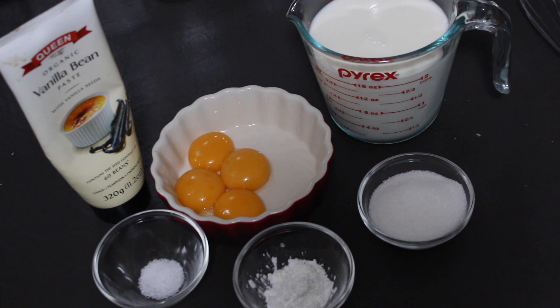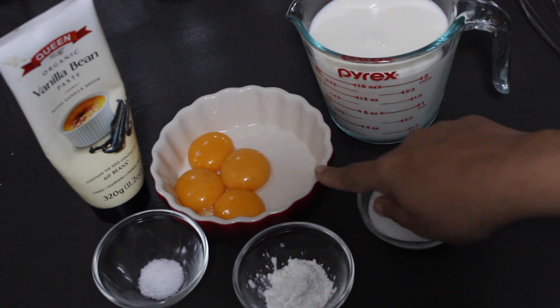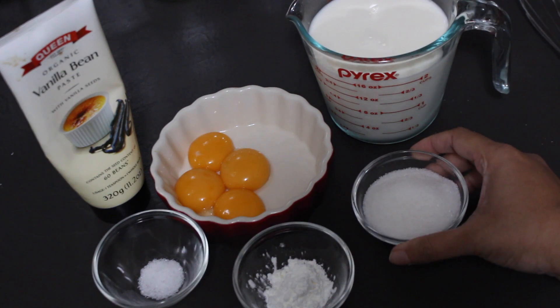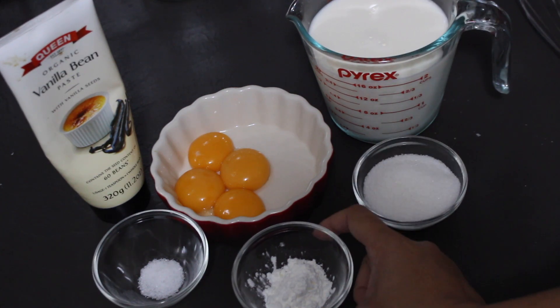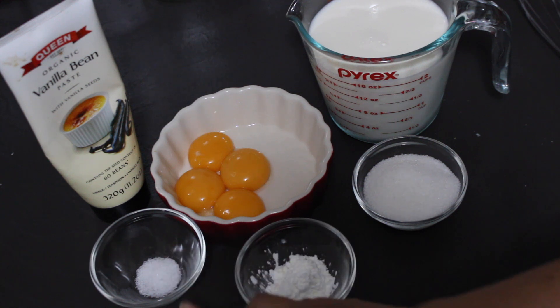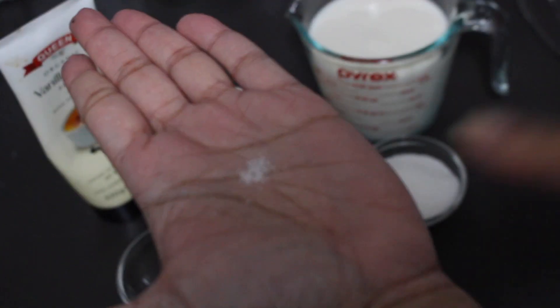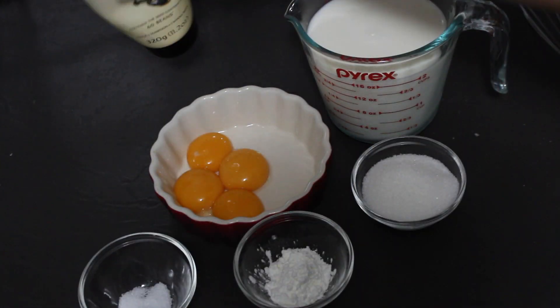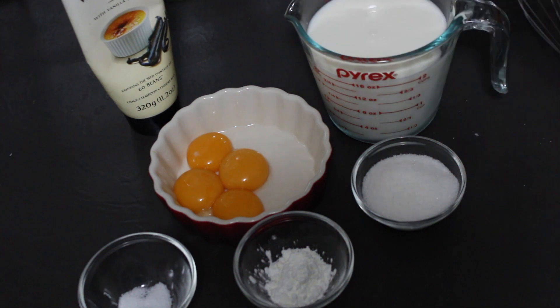To make the custard, here's what you're going to need: four egg yolks, three cups of full fat full cream milk, a quarter of a cup of sugar, one tablespoon of cornflour, and just a tiny pinch of salt. I'm also going to use some vanilla bean paste — if you don't have that, you can also use vanilla extract, whatever you have on hand.